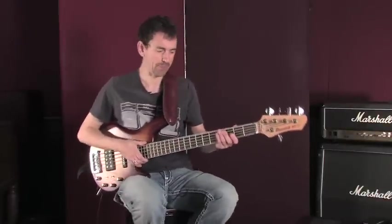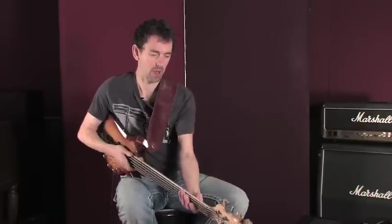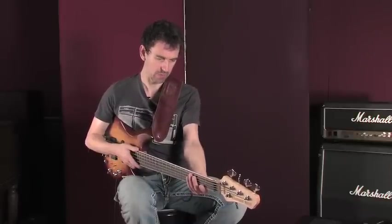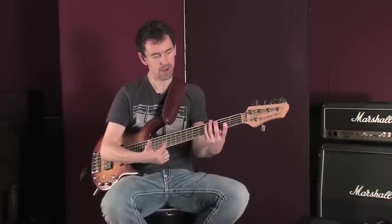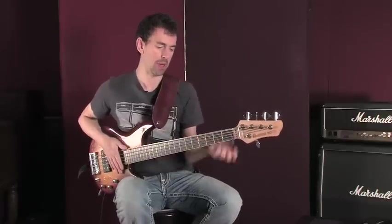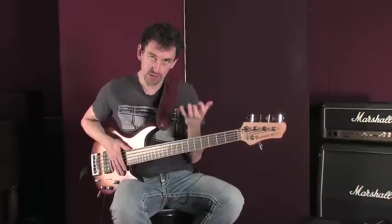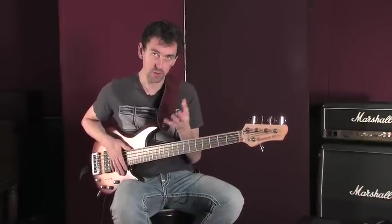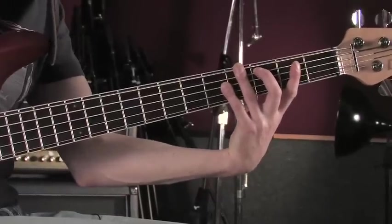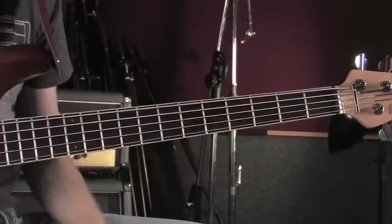The first thing we're going to look at is the left hand. For those of you at home playing a right-handed instrument like me, your left hand is the one that's on the fingerboard. I'm actually left-handed, but I always found it seemed natural for me to play this way around, because this hand is the one on the fingerboard doing the most work — the hand that's fretting the notes. When you're placing your fingers onto the fingerboard, it's really important to play with the tips of the fingers, and the fingers should ideally be right behind the fret.